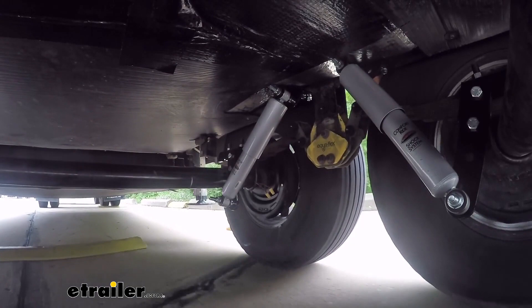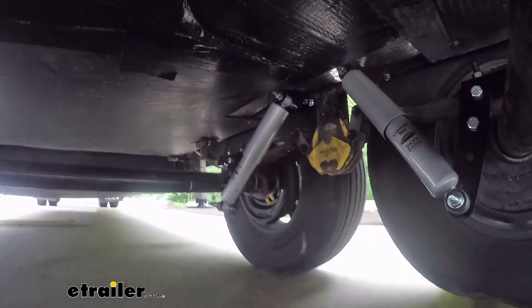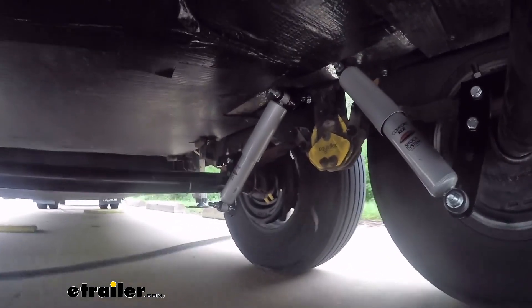Typically trailers don't have any shock absorbers, just leaf springs. Leaf springs don't really offer a whole lot as far as dampening, so a lot of that road shock is going to transfer from the road through your leaf springs up into your trailer.